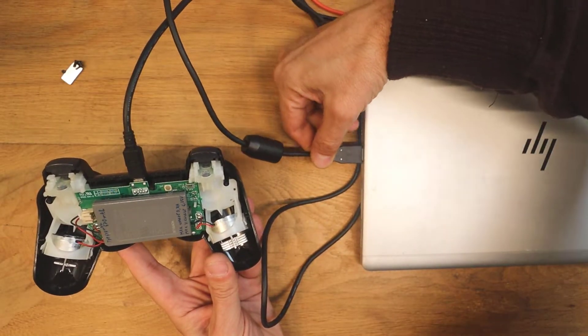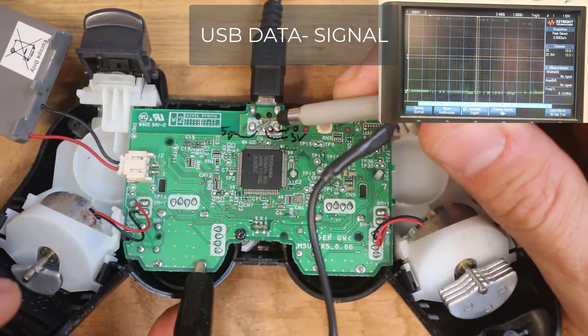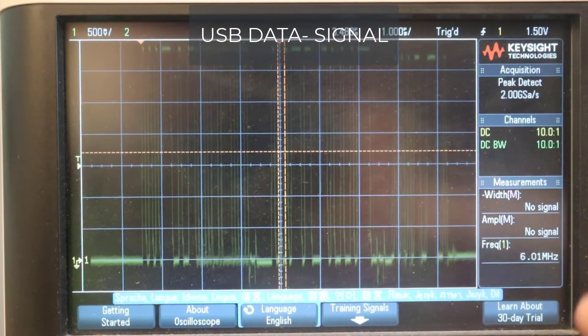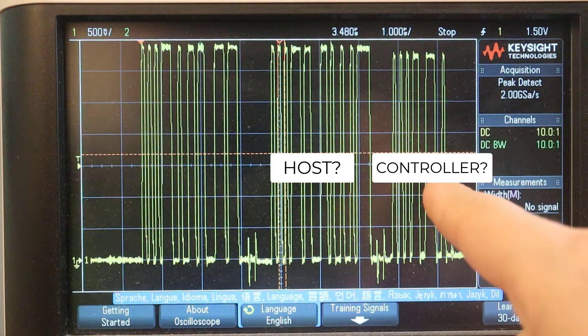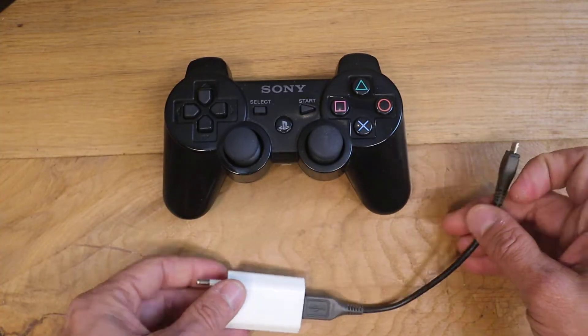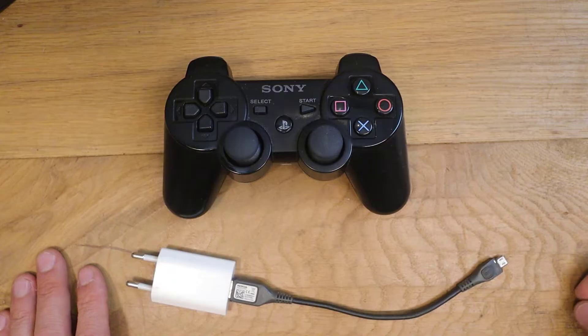If you attach the controller to the laptop it will start charging because of USB handshaking. This is the data minus of the device while charging, and here you can see the waveforms. The logic level high of one signal is higher than the other one, so one is the host and the other one is the controller. That's why you cannot use a standard USB charger, not even if you put a pull down on the data minus cable.